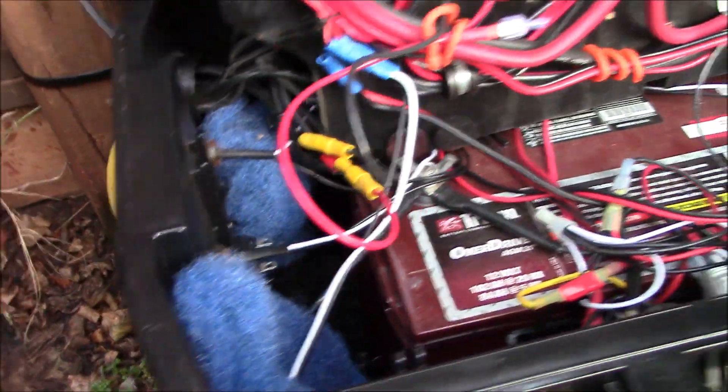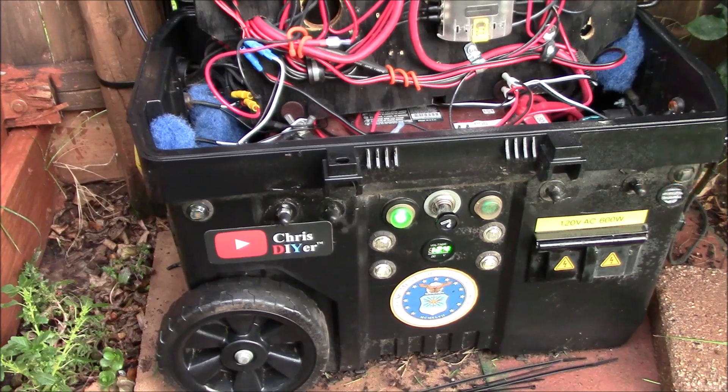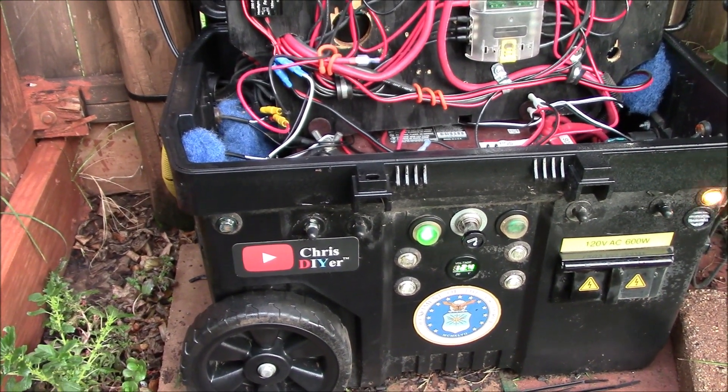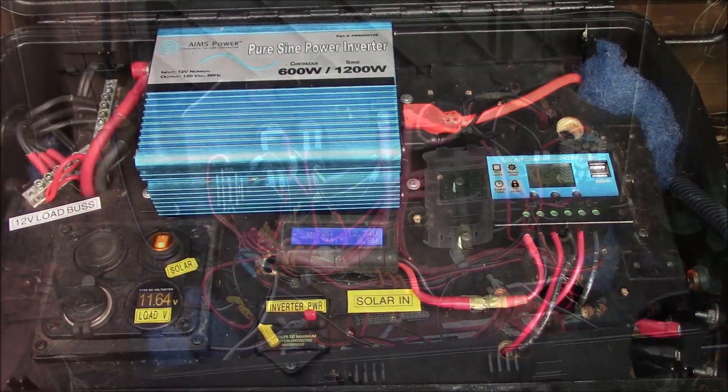This speaker cup connector is junk — not good for DC power transmission. Maybe good for speakers, but definitely not recommended for PV input power.